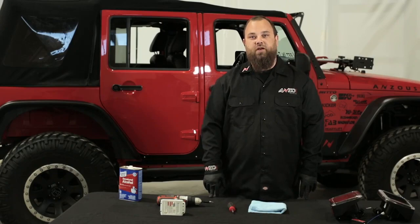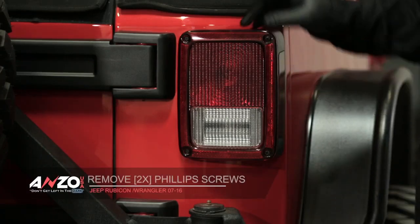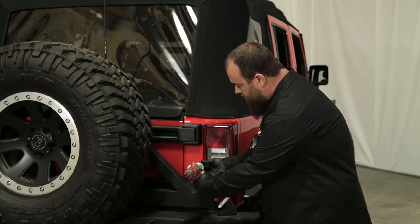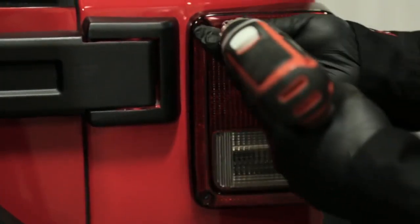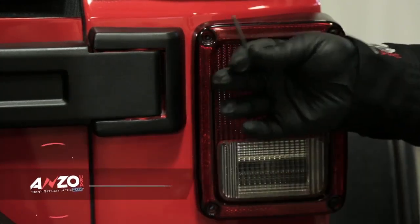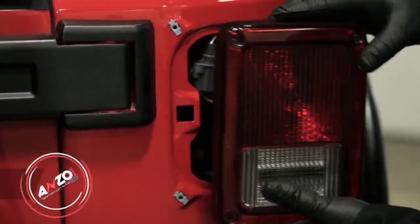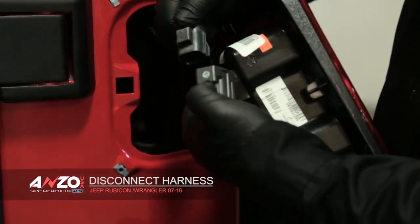Now let's get started on the installation of these tail lights on the Jeep. Here we are at our 2015 Jeep. We're going to remove the tail lights by removing this screw right here and this screw right here. That'll allow us to take the tail light off of the vehicle. We're going to use our drill with the Phillips screw tip and remove these. Now that they're out, we can remove the tail light by pulling straight out and wiggling so it unlatches from the vehicle. This is your main harness — disconnect this by pressing down and pulling directly out.